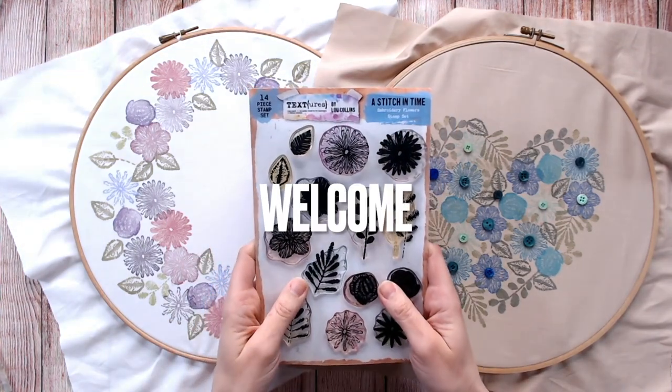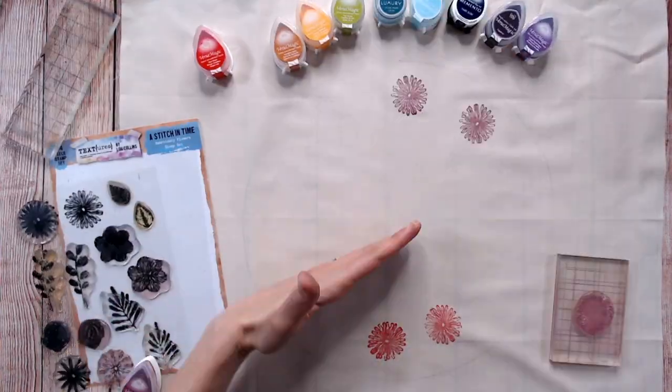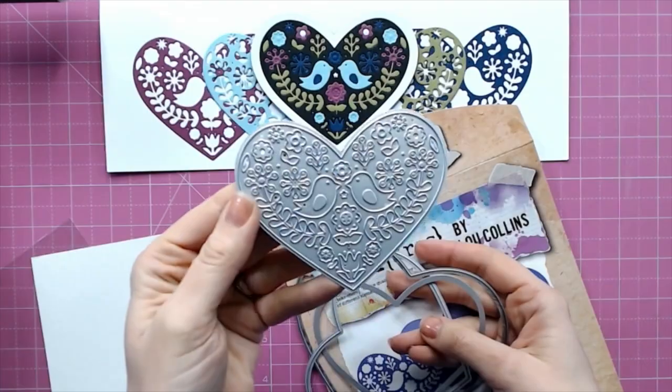Hi, I'm Lou Collins and I'd like to welcome you to my YouTube channel. Here I will share with you projects and techniques, ideas and inspiration for paper crafting. From card making, scrapbooking, mixed media and home decor,